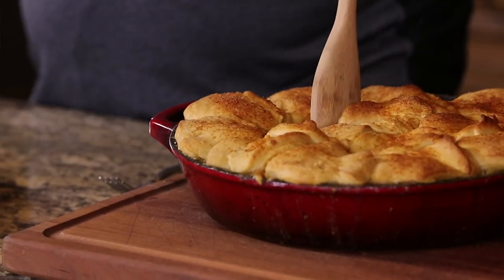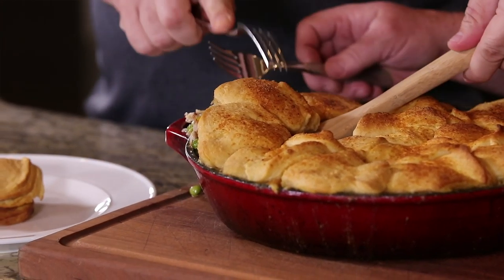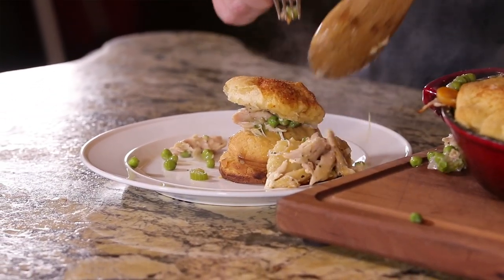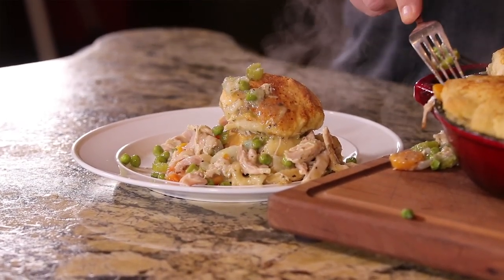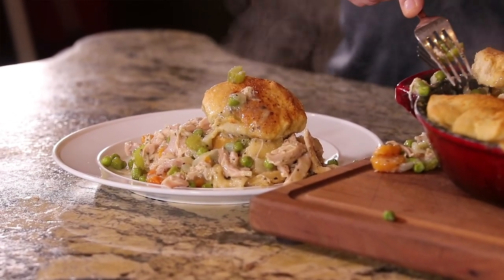We're going to serve this up. I take one of these biscuits off the grill that we already cooked on the side. Get you a little crust there. Get all that juice. Oh yeah, there we go. And this is not your mama's chicken pie. It's not that skimpy little piece of chicken.